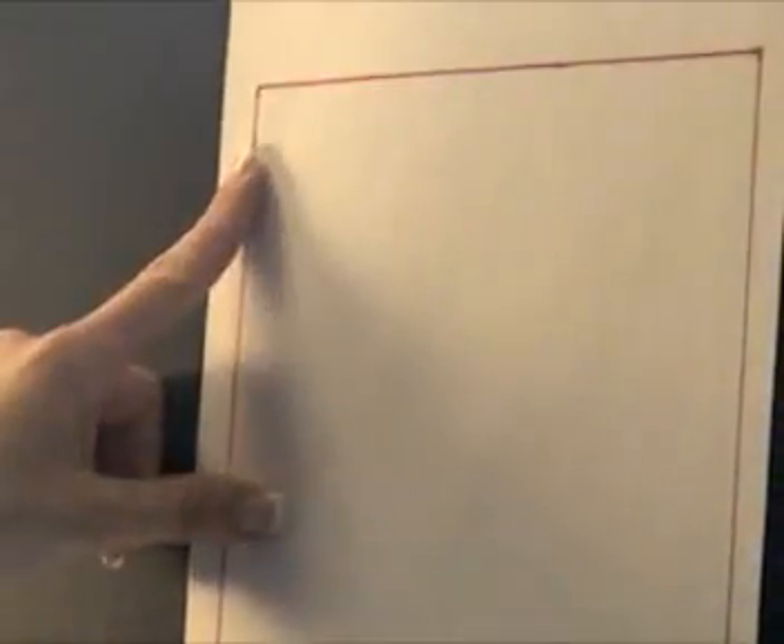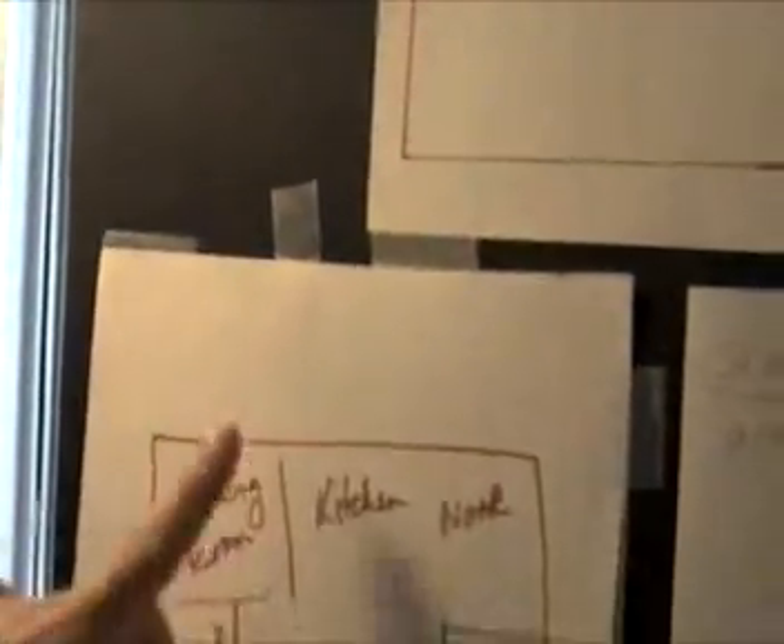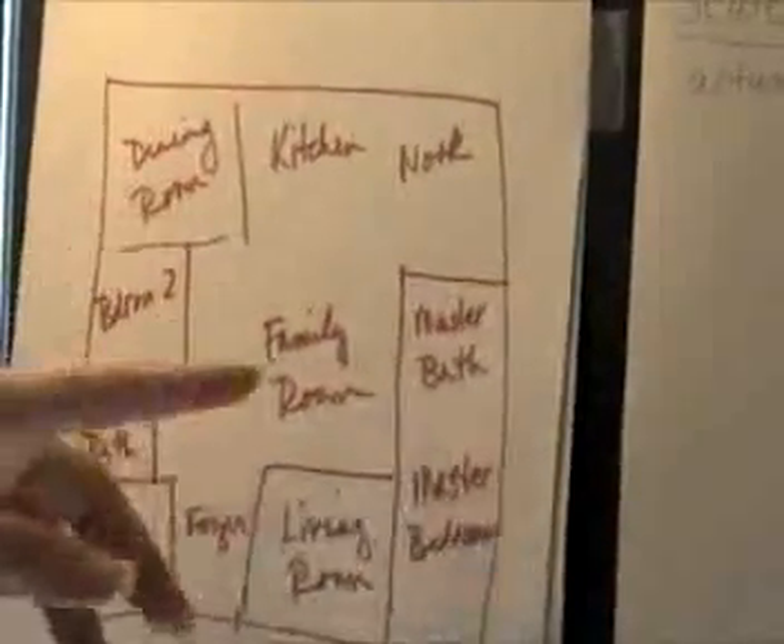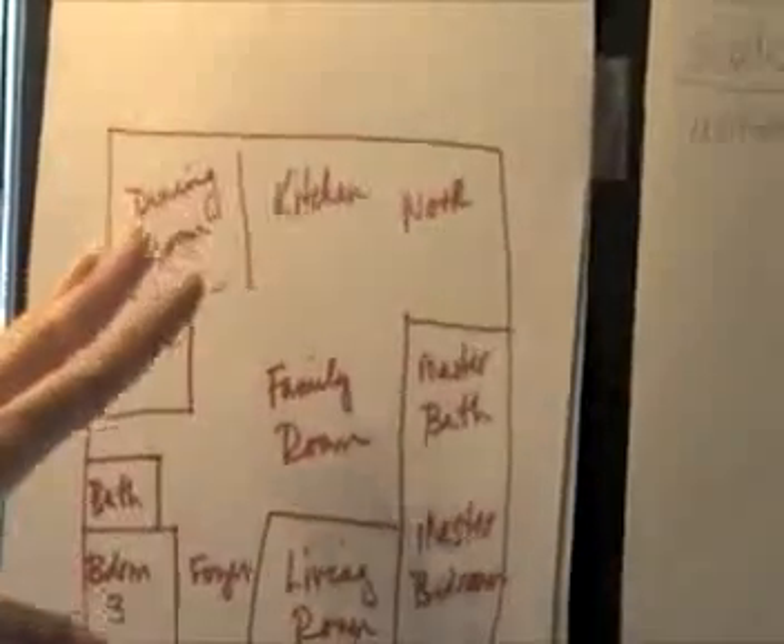So where we are right now on the project is you guys have done this part of it already on the vellum paper, and you've done this — I don't know if you can see this down here — but you have done this part here, your sketchy floor plan already, just to get an idea of where you want your rooms to be.